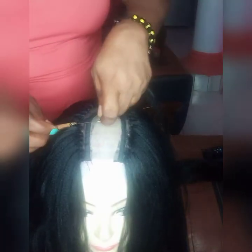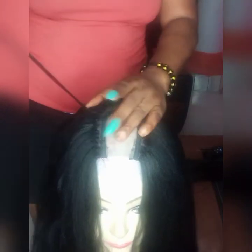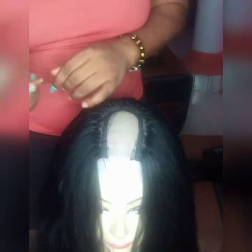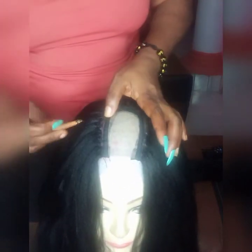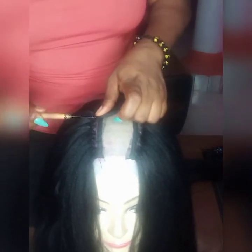So guys, I just hope that this video will be helpful to you, and if you find it helpful, don't forget to click the subscribe button and the notification bell. After this stage, I'll sew in the closure made.